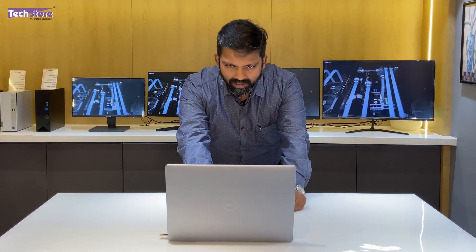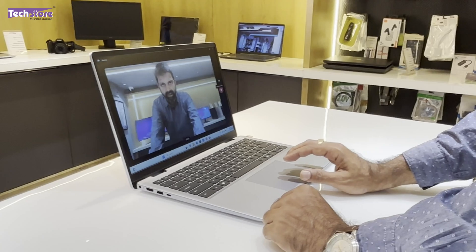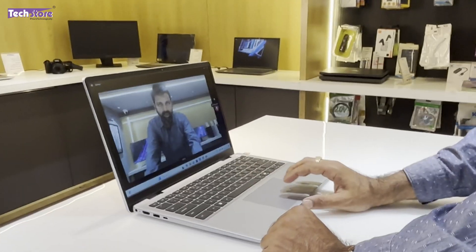The webcam quality is very good — this shot is from the Dell Inspiron 14 Plus 7440. Even the audio capture is pretty nice because of the dual-array microphone integrated into the device. Good job on the webcam.